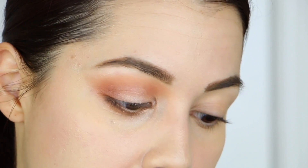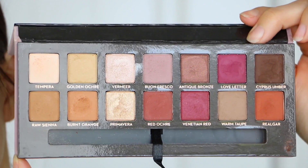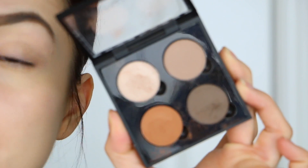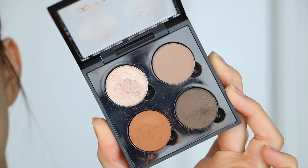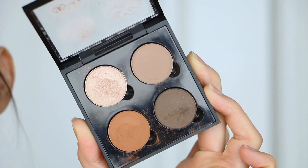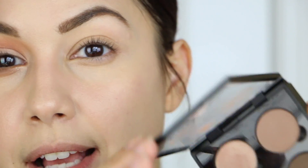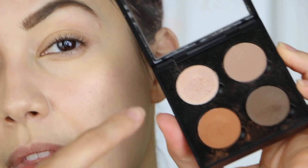I have the Modern Renaissance eyeshadow palette, which I love. I think it's worth the money if you love these types of colors — the quality is really, really good. I also have a quad that I created myself at Sephora, where you can select whatever colors you want. I chose these specific shades because I can do natural looks, barely-there looks, really warm tones like today, or something dark and smoky. It's the perfect travel companion. I'll write the shade names on screen as I use them.